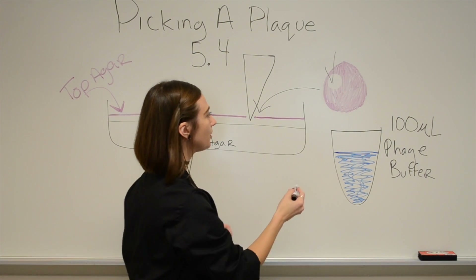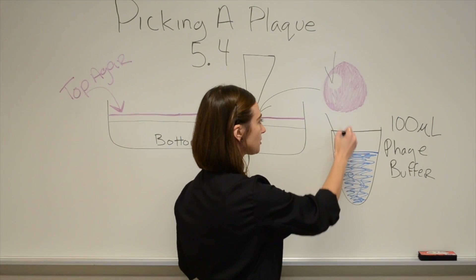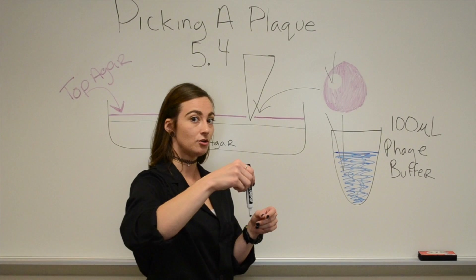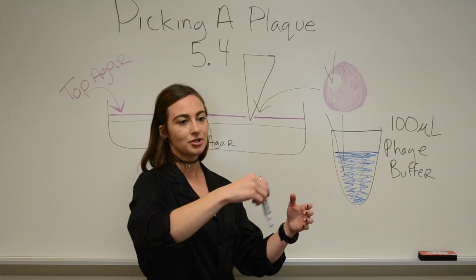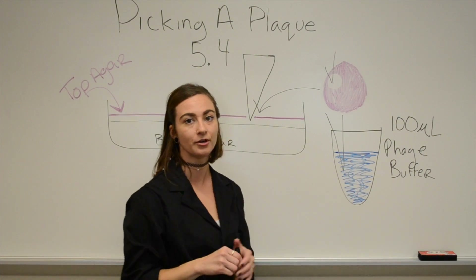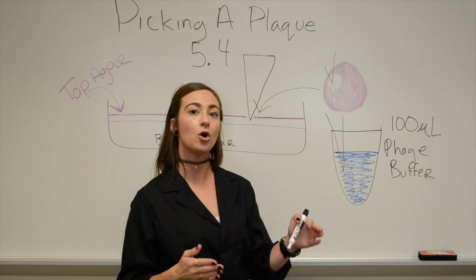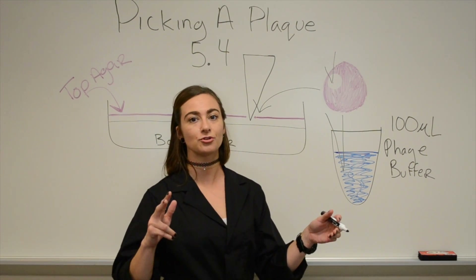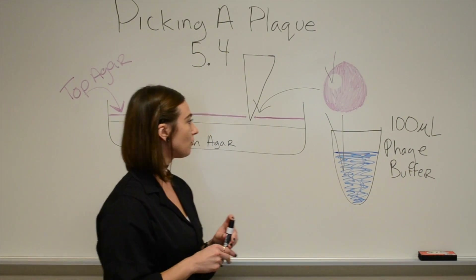Then we're going to put that tip into 100 microliters of phage buffer. When you take the tip, you're just going to put it into the phage buffer microcentrifuge tube and swirl it around. You don't need to pipette up and down or push it in — the friction of stirring will remove the viral particle and displace it into the phage buffer. From there, we're going to do another serial dilution series and grow it up so we can hopefully have one type of bacteriophage — a more pure culture. We can do it another two times and then hopefully create lysate from it.